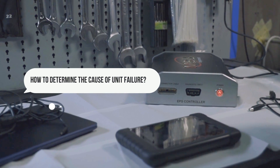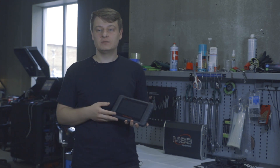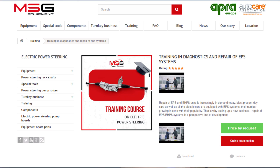The MS561 controller can identify which specific components of the unit are faulty and which are not. There are many possible causes for unit malfunction, and the simplest way to read the errors is with a diagnostic scanner. We provide detailed information about diagnostics and repairs in our electric power steering training course, available online or offline — you can register on our website.